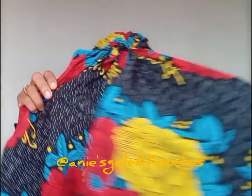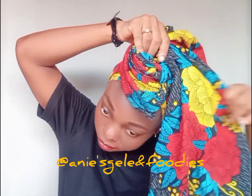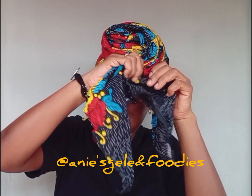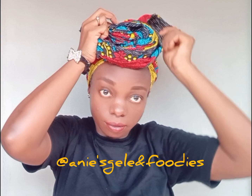For the second style, I'm going to start where I knot it. It's just to create a rose at the front, then take it to the back. I'm going to be creating a pleat, and as I'm creating this pleat I'm taking it round — just see what I'm doing, creating the pleat and taking it round, arranging it as I go.